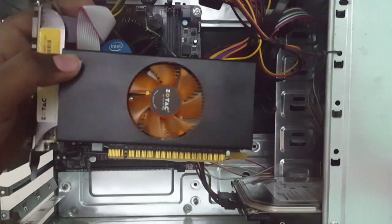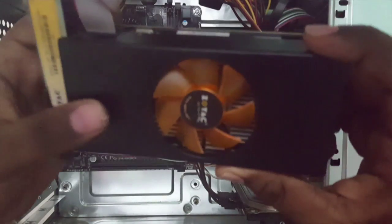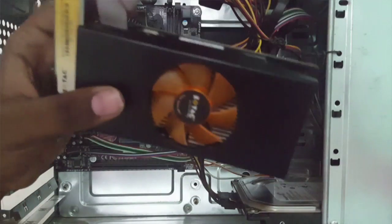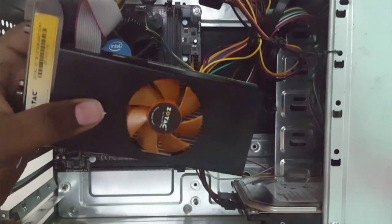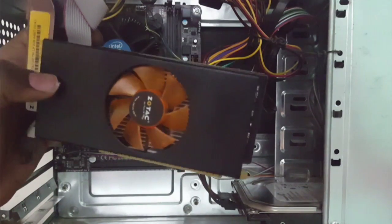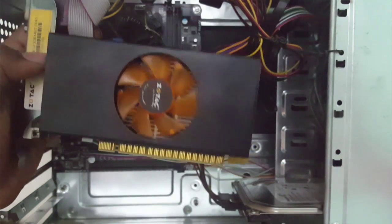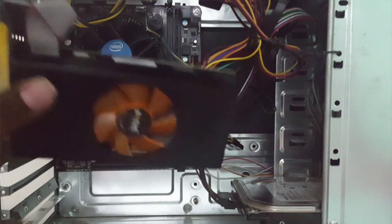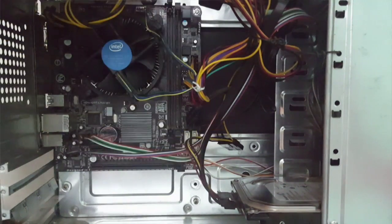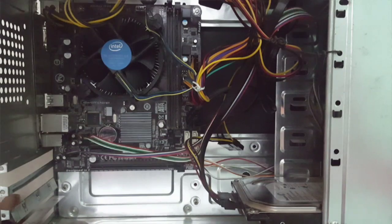Hello everyone, my name is Zabrar, I am from Technology. Today I have this Zotac Nvidia GeForce GT 730 DDR5 2GB graphic card. Last time I made an unboxing video of this graphic card, but now in this video I will show you how to install it in your CPU. I have an i3 processor with 4GB RAM and a Gigabyte motherboard.